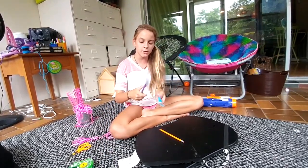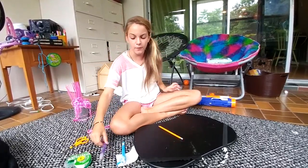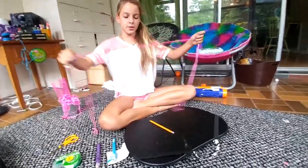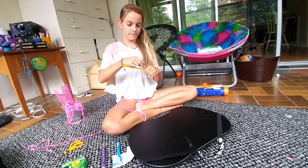It depends on what kind of yarn. If you want a more stringy yarn or a more fuzzy yarn, whichever one you want. I chose this pink one because I've already made it in these colors. So what you're going to do is take it and leave a little space to hold it.